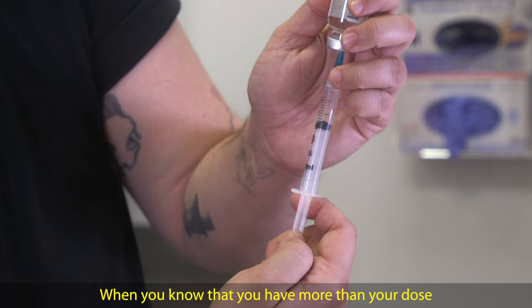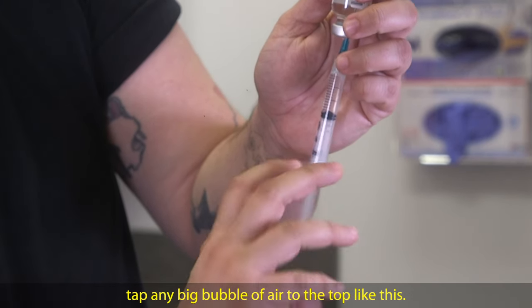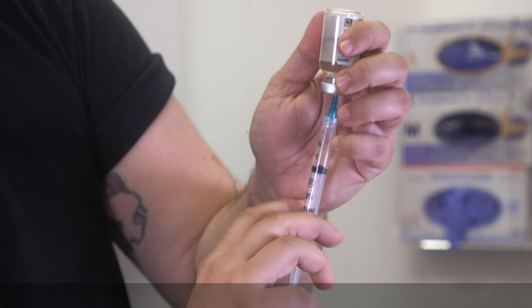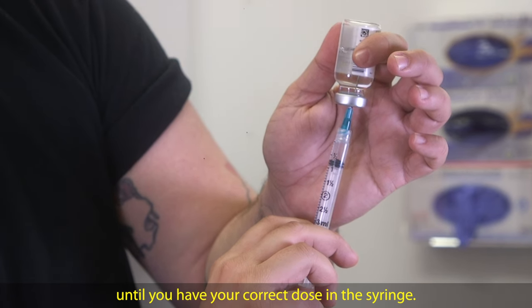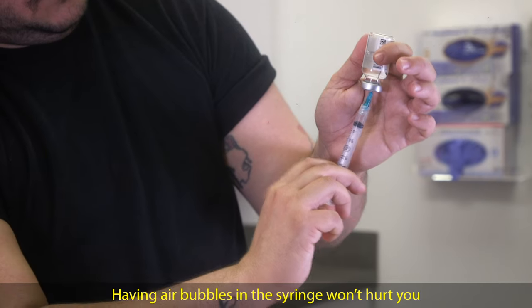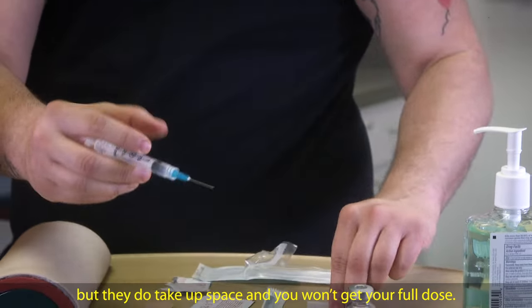When you know that you have more than your dose of hormones in the syringe, tap any big bubbles of air to the top. Then push the air and extra hormones back into the vial until you have your correct dose in the syringe. Having air bubbles in the syringe won't hurt you, but they do take up space and you won't get your full dose.